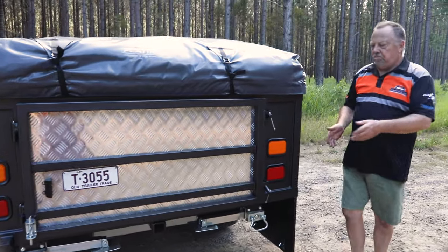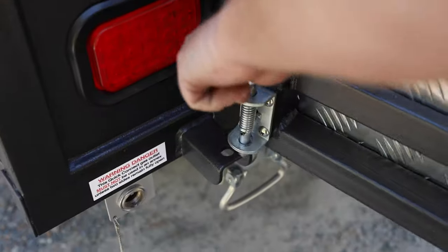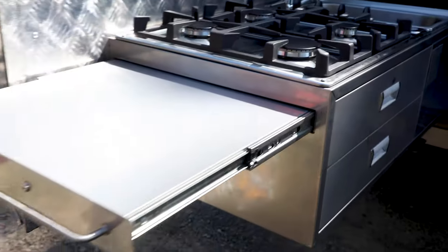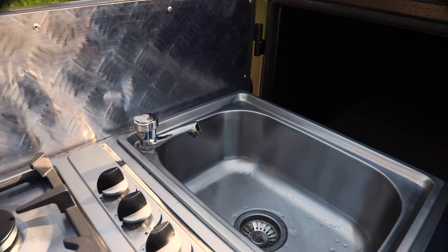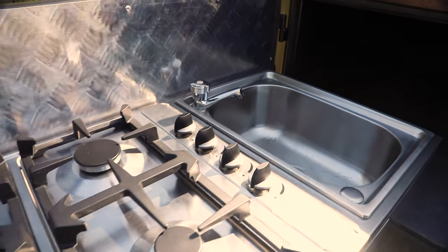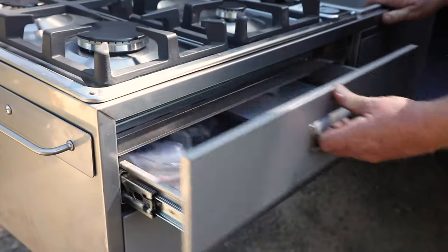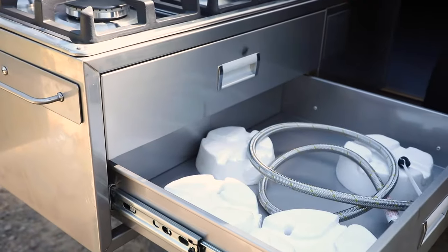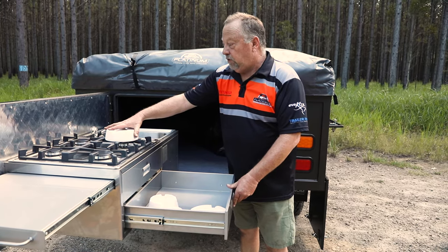Let's have a quick look at the kitchen. Still retaining the four-burner stove with the locking tab to lock it in. We still have our servery on the side here. As with the previous model, a nice big deep sink — nothing worse than trying to wash a plate in a little bit of water. Gas burners you can put heavy pots on. Self-closing doors, and we've got protectors for the gas when you're travelling as well.